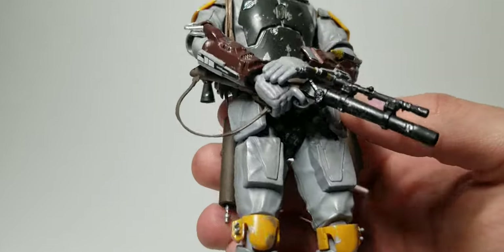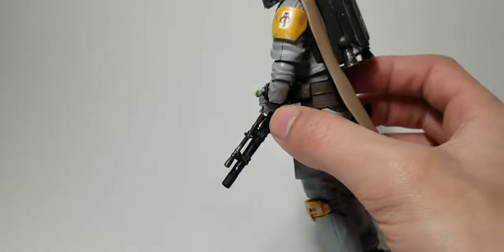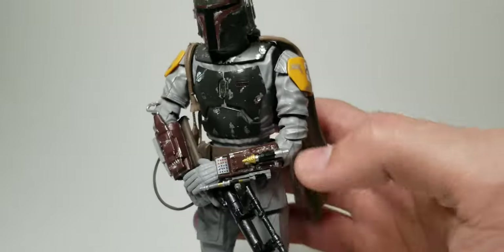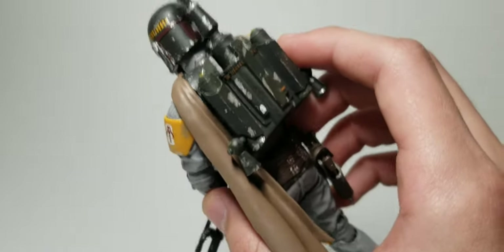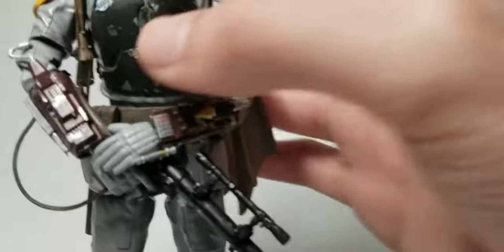I painted everything else. I put some silver on the gun, and his blaster looks pretty good as well. Jetpack — good detail. A few decals here and there. Silver on the helmet and on the chest plate — let me zoom into that.